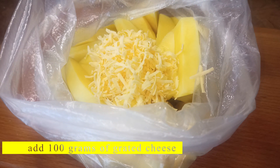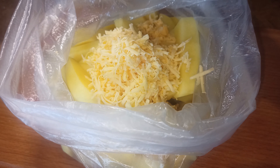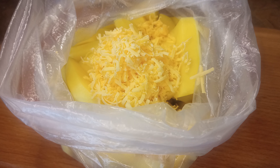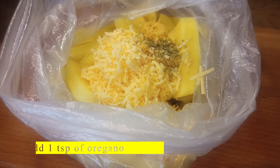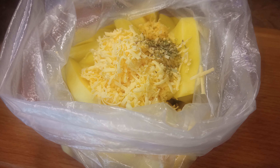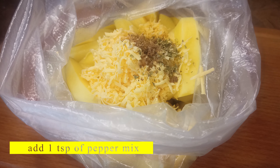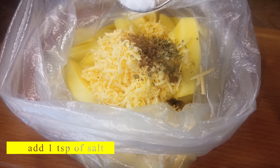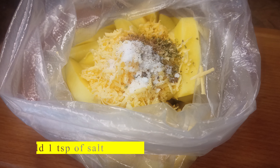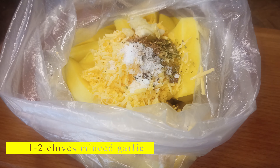Add 100 grams of grated cheese, 1 teaspoon of oregano, 1 teaspoon of pepper mix, 1 teaspoon of salt, and 1 to 2 cloves of minced garlic.